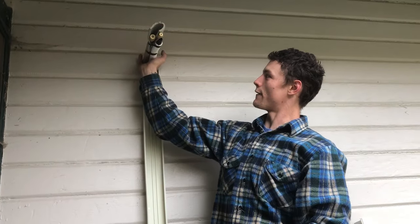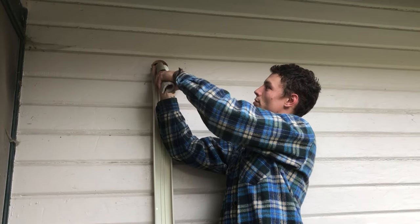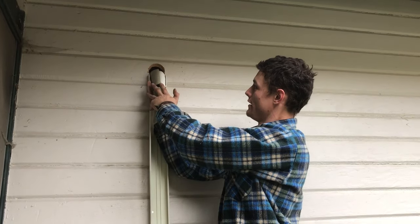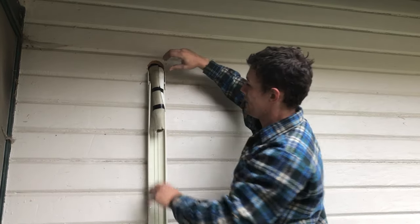We're going to stuff our fingers back in that hole to ease down with the process. As you start bending it, you can slowly pull your fingers out. Don't be afraid to crush your fingers because it's better than crushing the line set. Then we're just going to gently bend it down into our line height here, and we're ready to flare.